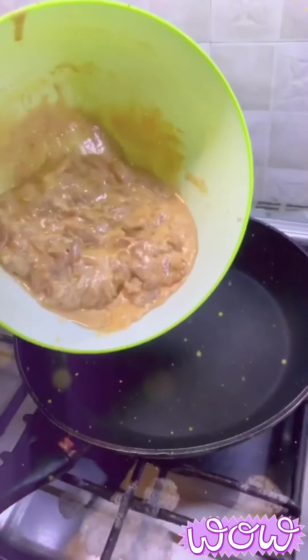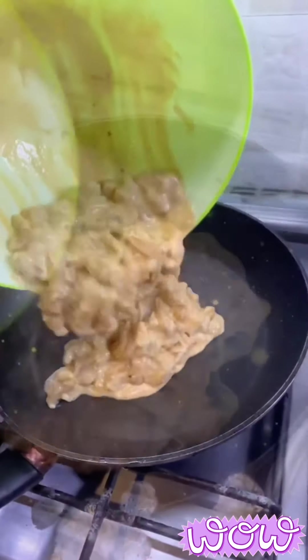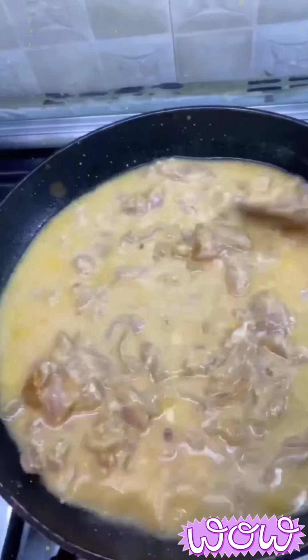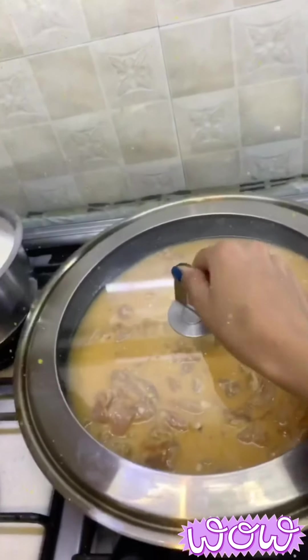Time to cook the chicken. Take out the marinated chicken from the refrigerator and add it into a heated cooking pan. Add half a cup of water and mix it well. On low flame, cover it with a lid and let it cook for 30 minutes.